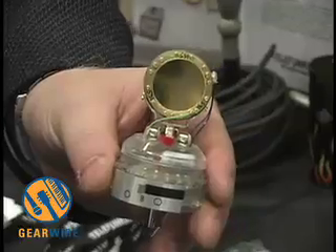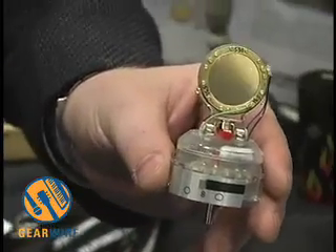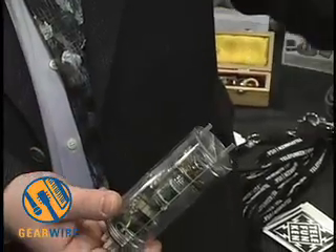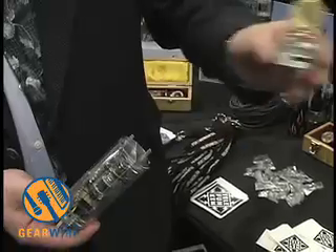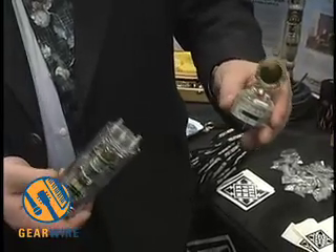The microphone was originally designed so that it could be field repaired. Essentially, if your preamp went down, you could replace the preamp. If you needed to replace your switch housing and capsule, you could do so in the field with a minimum of labor and tools.